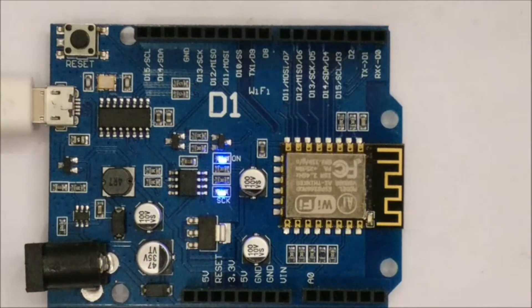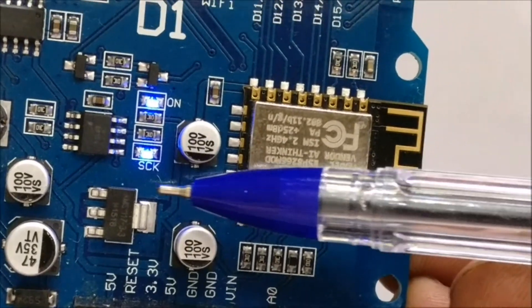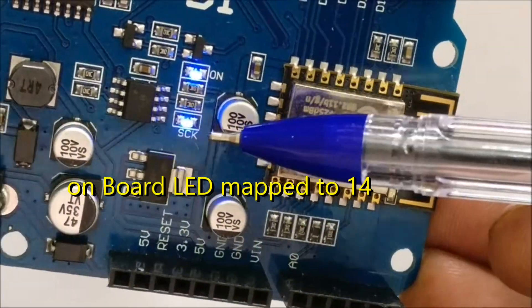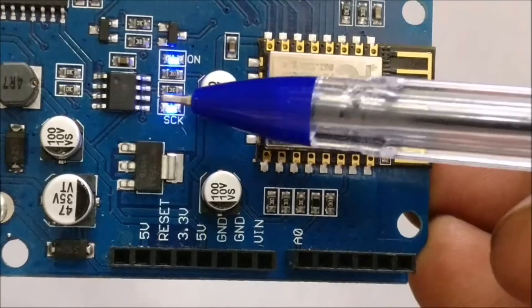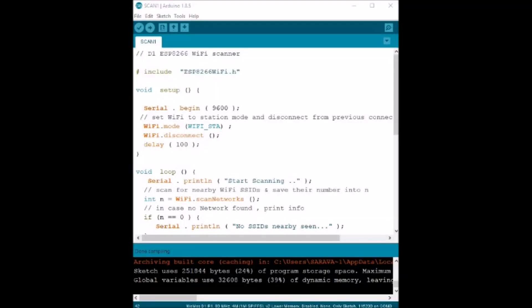There is also another LED on the PCB — that is the SCK LED, which is the onboard LED mapped to pin 14. So there are two LEDs: the built-in LED and the onboard LED, both of which you can configure for blinking.